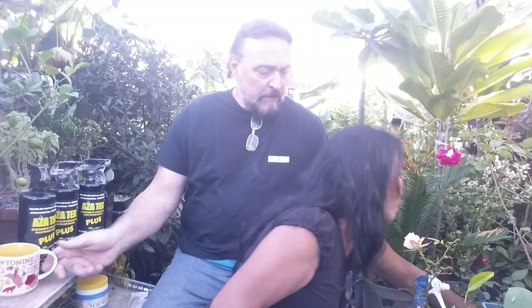Straw is a byproduct from harvesting wheat or oats. Now, the other thing we want to talk about is the different kinds of roses. There are grafted roses and then there are own-root roses, and we want to show you the difference.